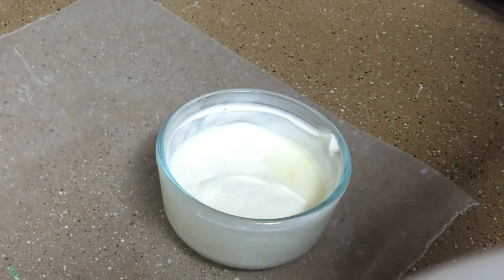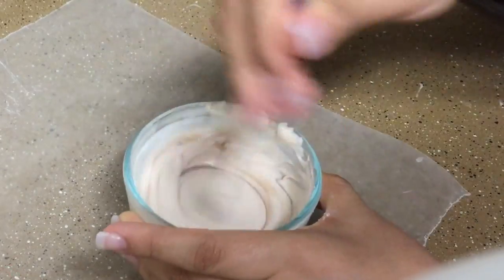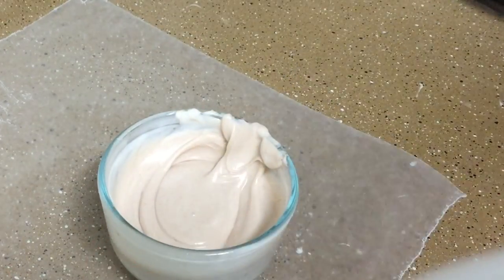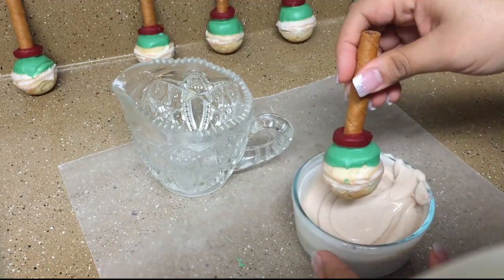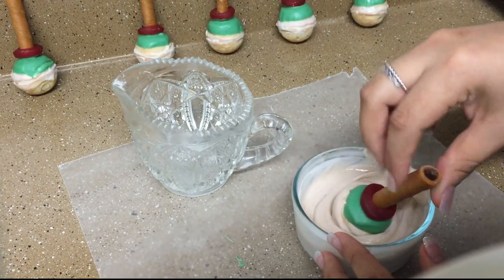Now melt the white candy melts and use a little bit of brown food coloring and one teaspoon of vegetable oil to color it light tan. Dip the remaining part of the cookie bowl in the tan candy melts and let them dry completely.